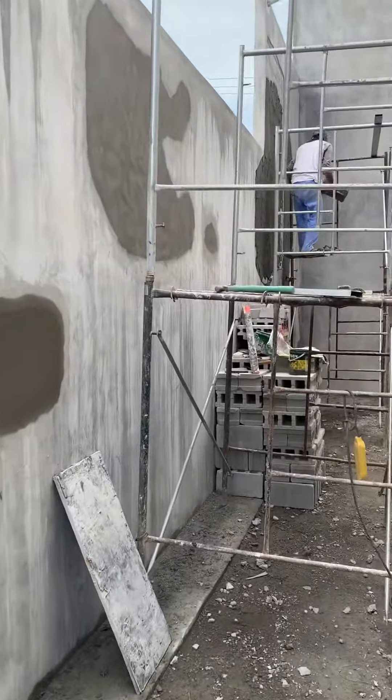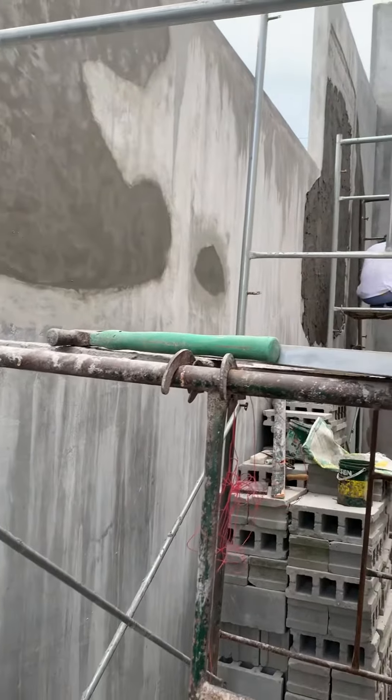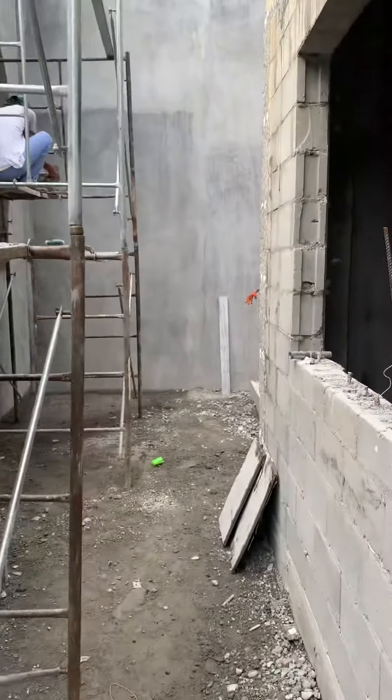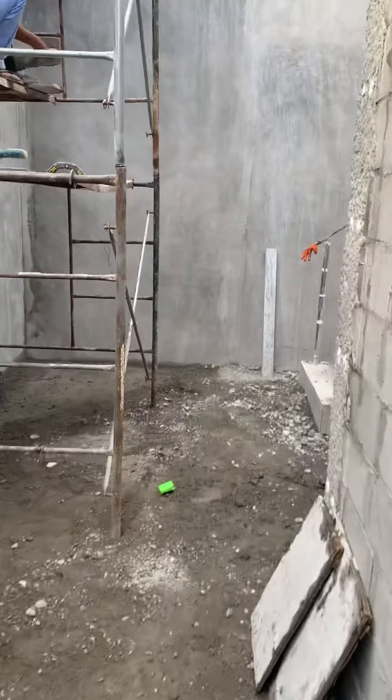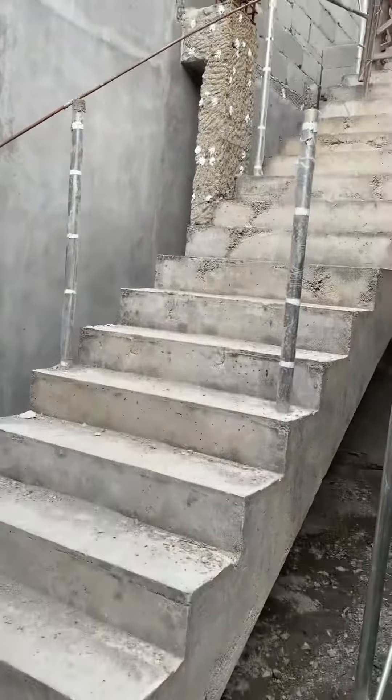Small repair, quick. We are finished with the stairs — the stairs is done.